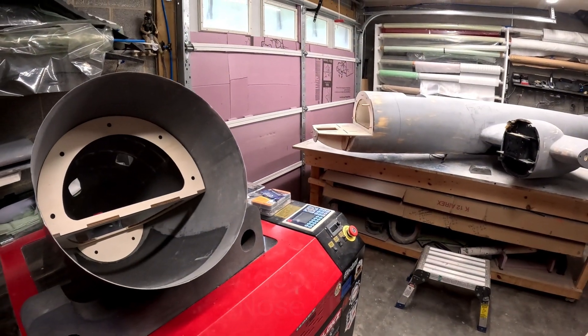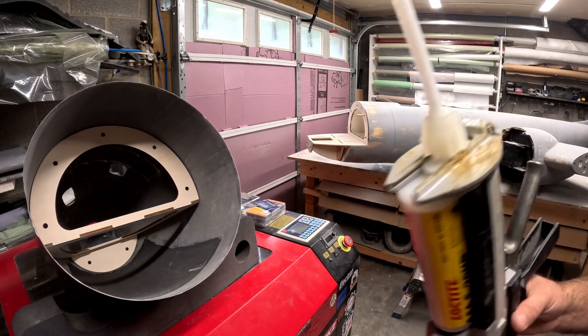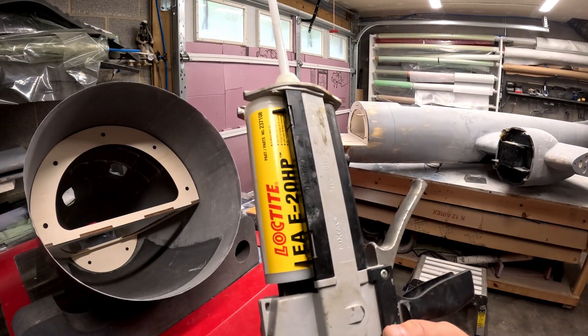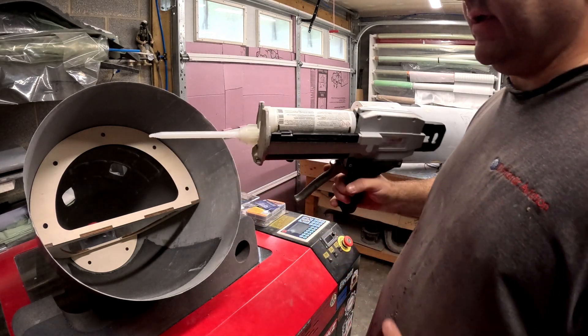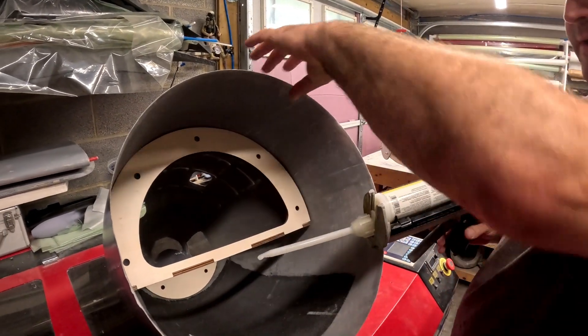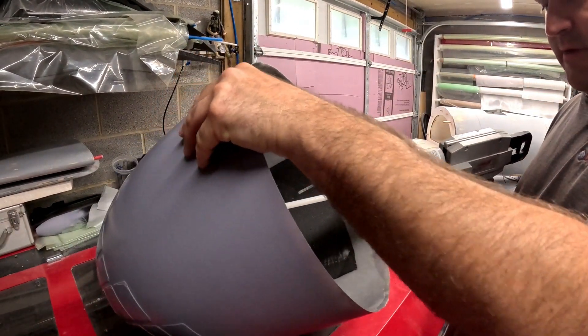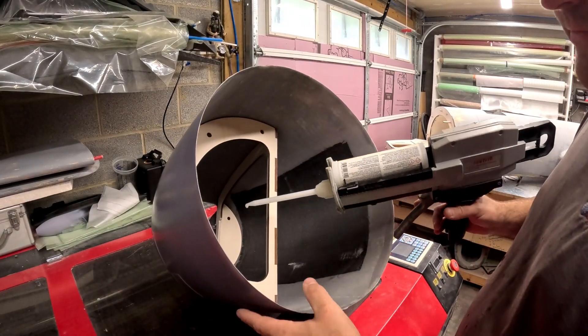Welcome back to the B29 restoration project. I've got the oversized HiSow gun with a tube of E20 HP. I like to use the E20 HP for wood to fiberglass because it's a little runnier, so in my opinion it penetrates into the wood structures a little bit better than something like a 9460 or 9462.